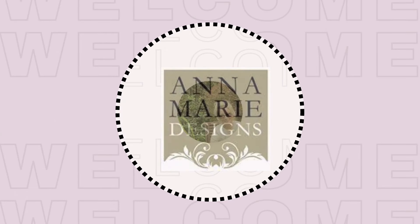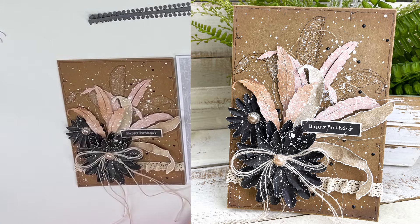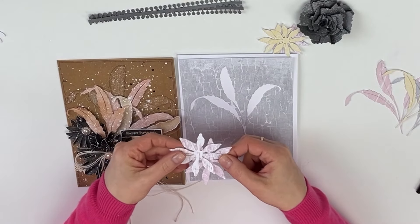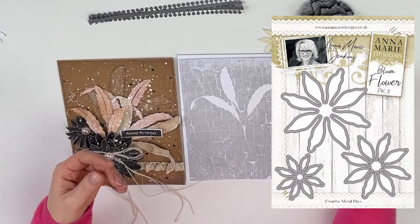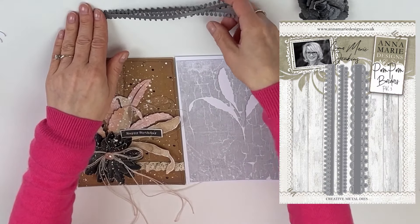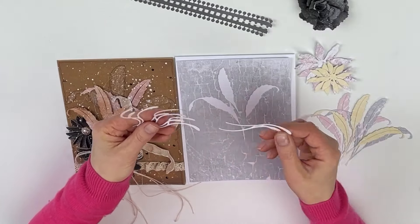Hello everyone and welcome to a brand new video tutorial with me Annamarie. Today I have this card for you that I will be remaking in slightly different colours using the Blissful card collection, the Crackle, some papers from the Blissful Roses — you can see this beautiful shading here — and I will be using a wool flower die, also the bloom flower die. I will add some pom-pom borders and some of the ornaments from our border adornments shapes.